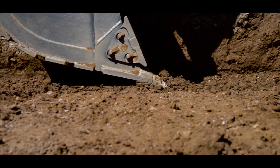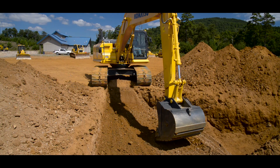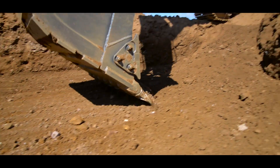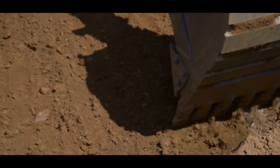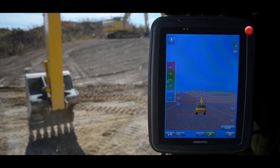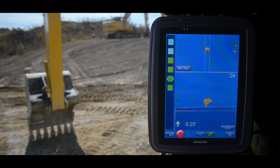Just like rough digging mode, the operator has the option to work manually with visual and sound guidance, or they can work in semi-automatics mode by pressing the auto button. Working in semi-automatics allows the operator to take full advantage of auto stop control and auto grade assist. The operator has the option to choose from three different user-definable display options while working in either rough digging or fine digging mode, allowing for lots of flexibility in what information they see for the type of work they are performing.